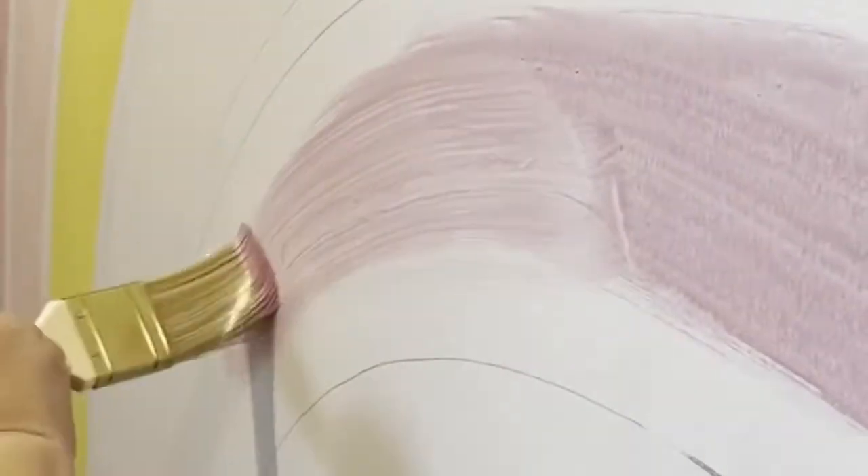Next, apply it to the center first. This is to make sure it's not going to drip on you. Once you've applied it to the center and you feel confident, you can start cutting in.